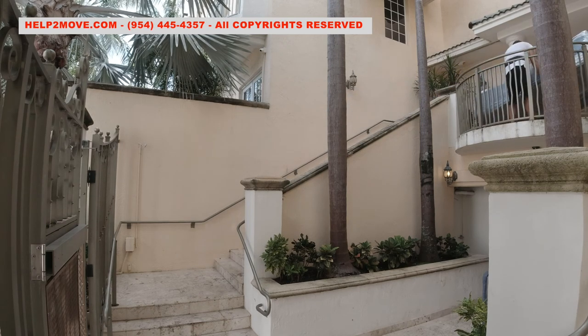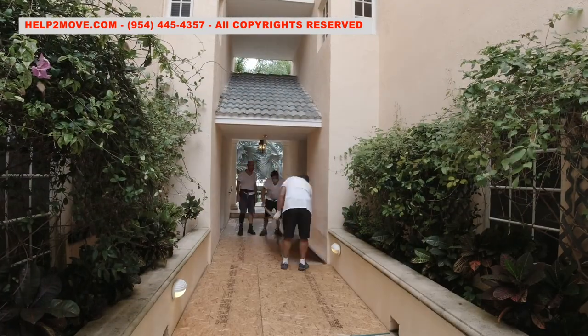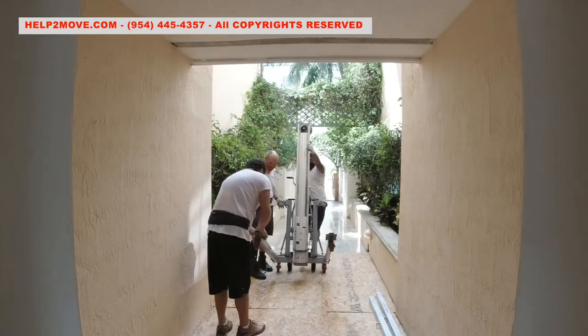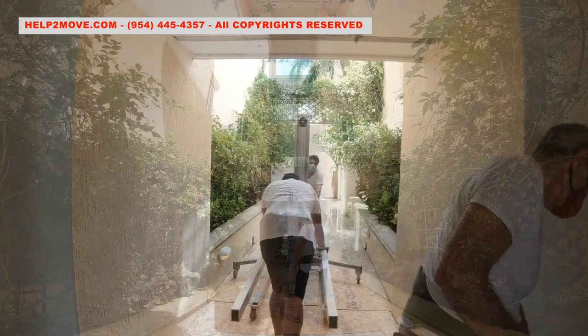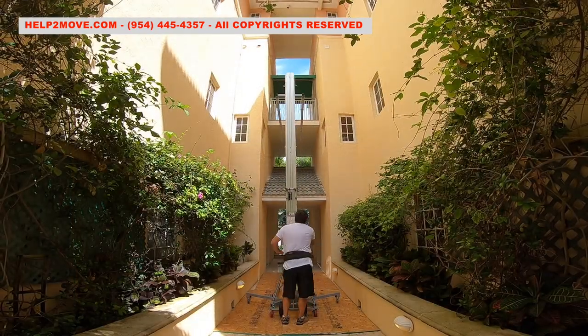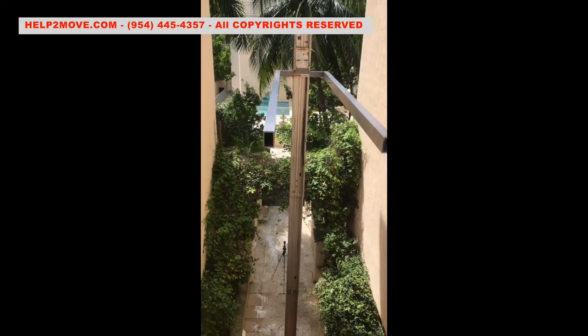We land the couch on the second floor and start boarding the floor to deploy our hoisting equipment. Before hoisting the sofa, we perform a test and simulation. There is our hoist fully deployed.